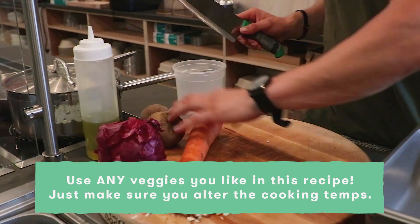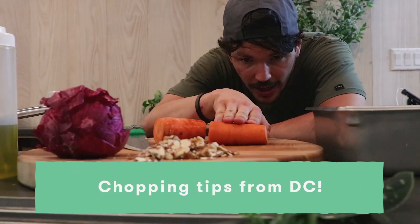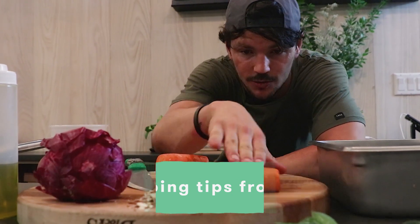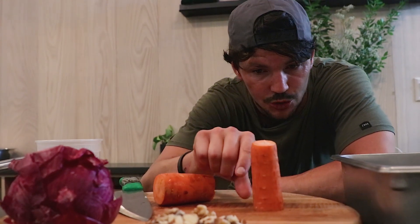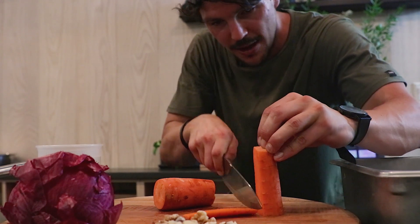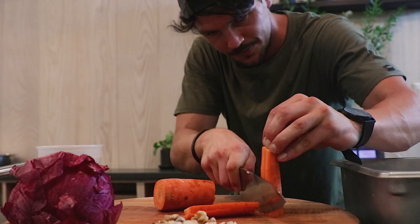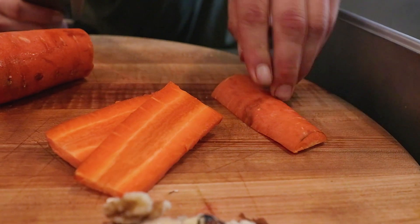We've got some carrots here. You can chop in any way you'd like. The biggest thing I always talk about is when chopping, you want to have a good base of support. As you can see, this carrot doesn't exactly stay stable — it wants to roll around — so just like this I'm going to work my way down and make little carrot chips.